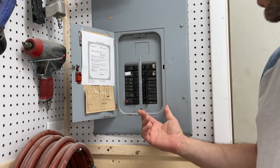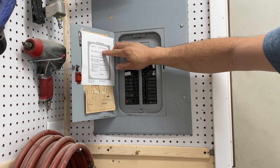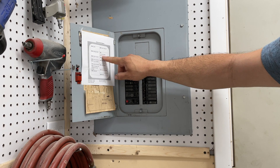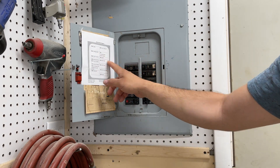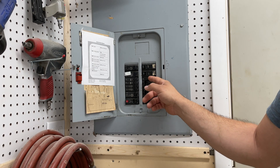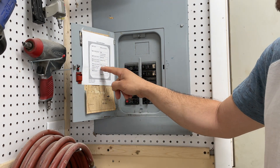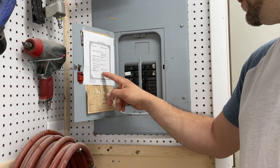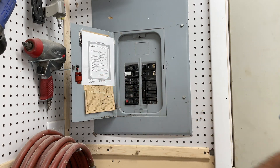I have my shop organized a certain way. You can see: 20 amp dust collection system, 20 amp furnace and electrical outlets. I have one blank in here because I had to fill a gap with the space-saving outlets. Then I have a 20 amp 220 volt tool, a 30 amp 220 volt tool — that's for my planer — a 20 amp 220 volt air conditioning system, and one 20 amp blank.